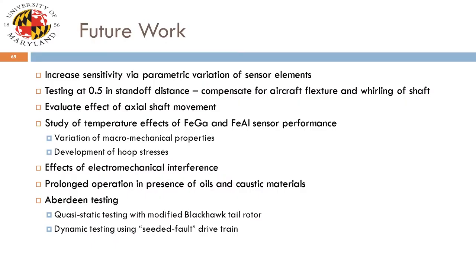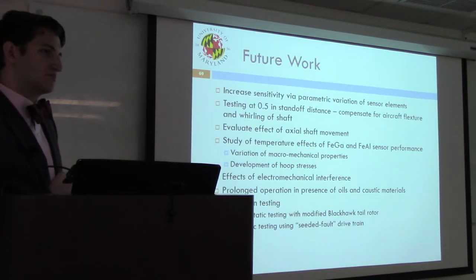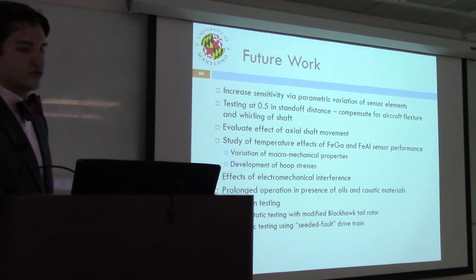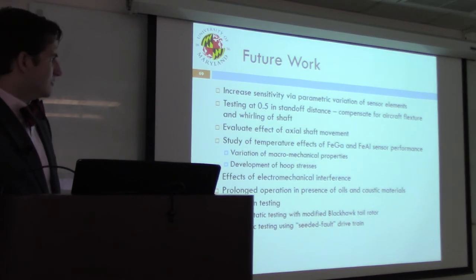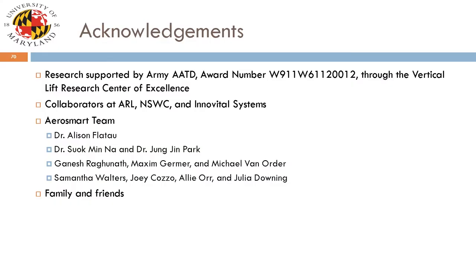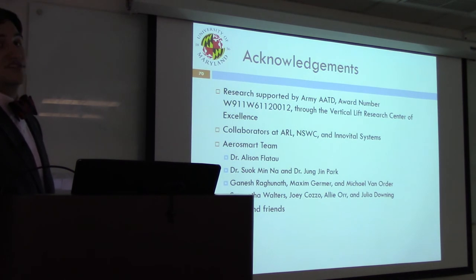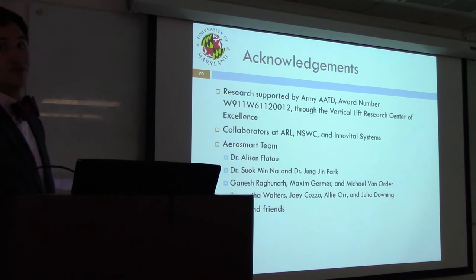Future work pertains mainly to further improving sensor response and evaluating what it will take to operate the sensor in more realistic operating environments. Productive conversations have been had with contacts in industry and government about what can be done regarding that. Thank you to Army AATD through VLRCOE, who supported this research, and to our collaborators at ARL, NSWC, and Inovital, who helped set project goals and informed sensor operation along the way. Thank you to the entire AeroSmart team.